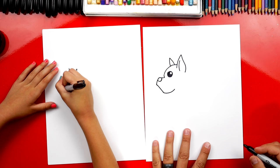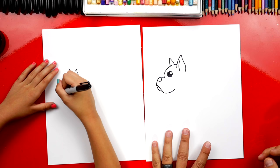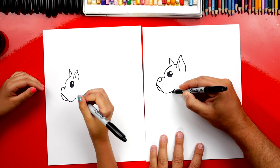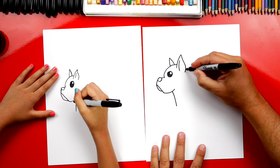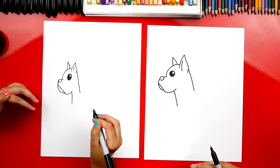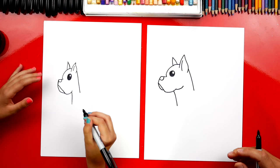Then right here we're going to draw another curve down here for the bottom of his mouth. Good job. Now let's draw his neck. We're going to draw a curve that curves down for the front of his neck, and we're also going to draw the back of his neck back here. I like your little boxer — he's turning out super cute. Now let's draw one more curve right here for his jaw. They have really strong jaws.